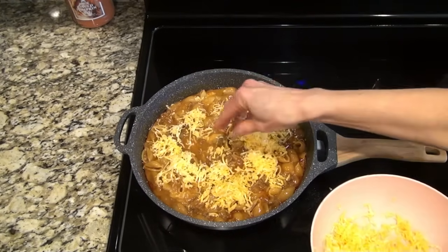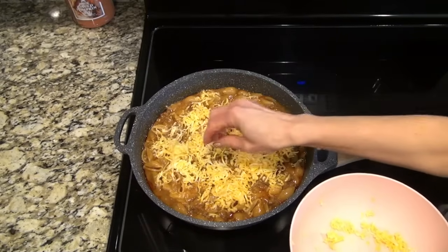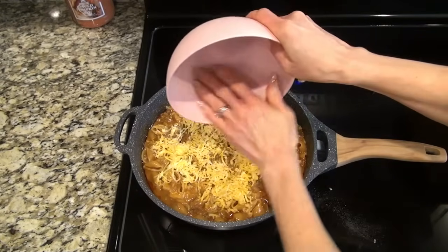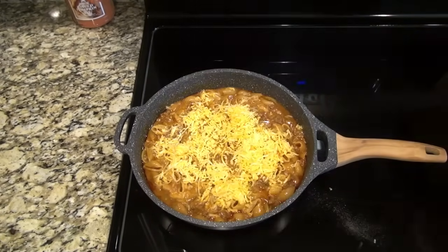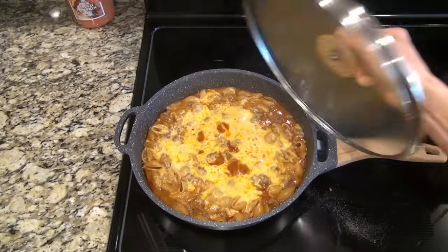Then to finish it off we're going to top it with another cup of shredded cheese. Feel free to use more or less depending on what your family likes. We love cheese so I always add a little extra — I did a combination of cheddar and Colby Jack. I turned the heat off and put that lid back on just until that cheese was melted.